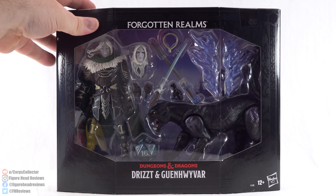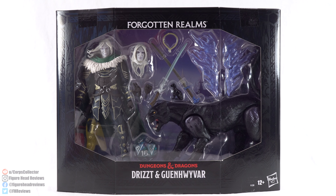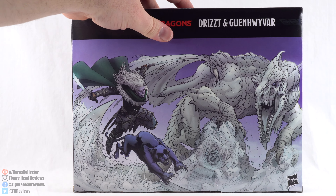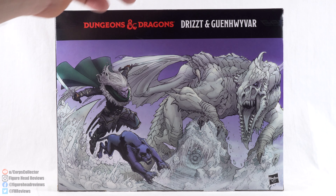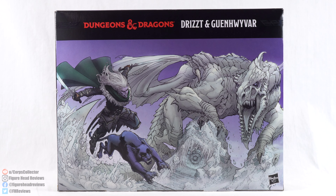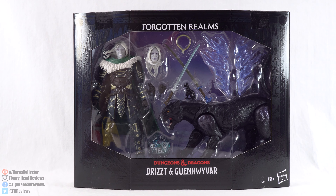Really well done packaging. I really like that design. We can see Drizzt and Guenhwyvar and the accessories in the front window, and on the backside we see a full color version of what was on the back of the protective sleeve — Drizzt, Guenhwyvar, and that dragon. But enough about that, let's go ahead and get this open and take a look at Drizzt and Guenhwyvar.